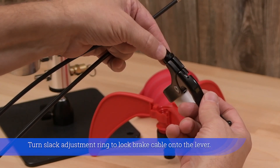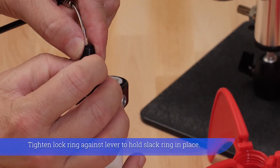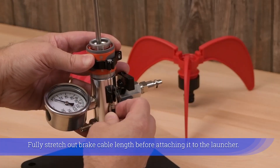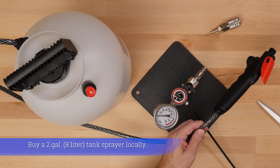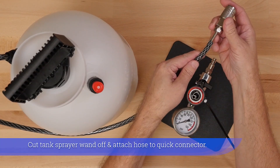Turn slack adjustment ring to lock brake cable onto the lever. Tighten lock ring against lever to hold slack ring in place. Fully stretch out brake cable length before attaching it to the launcher. Buy a 2 gallon tank sprayer locally. Cut tank sprayer wand off and attach hose to quick connector.